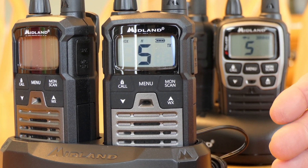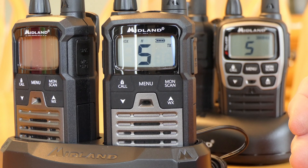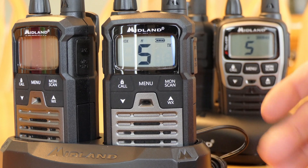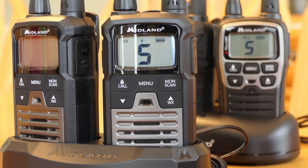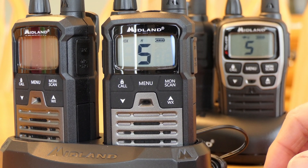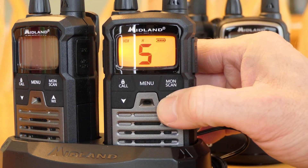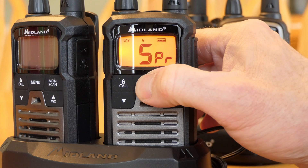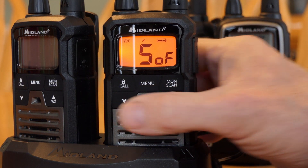One thing to note: it takes a second before it recognizes sound and starts transmitting, so your first few words are always cut off. If you start with 'hey, I'm about to talk,' it probably won't even transmit that part. Just know there's a delay before it starts transmitting. To turn VOX off, go back into the menu, go into the VOX setting, and put it back to off.